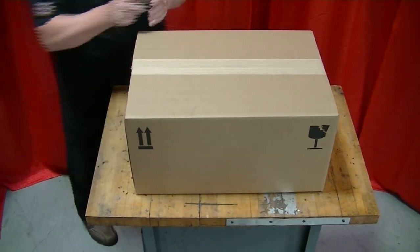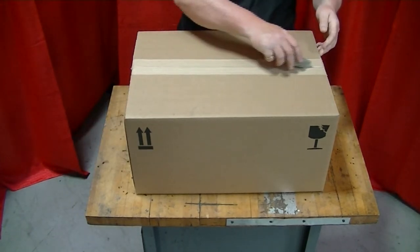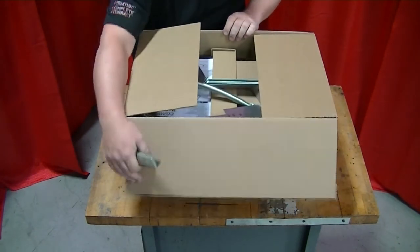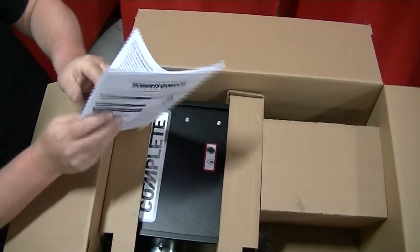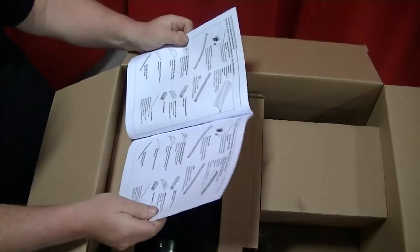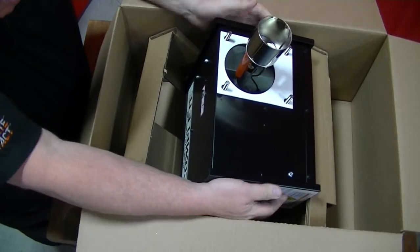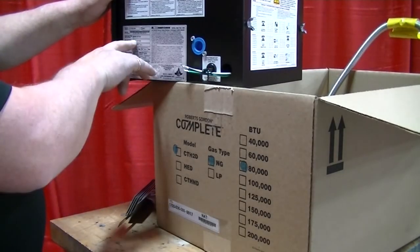After properly identifying the packages, open each carton to familiarize yourself with the contents. It is recommended to open the burner carton first, as the installation and operation manual is located inside. The manual provides a pictorial view of the components to help you identify each item and how many of each are included. Remove all contents from the burner carton, and when removing the burner, confirm the information on the data plate is correct.